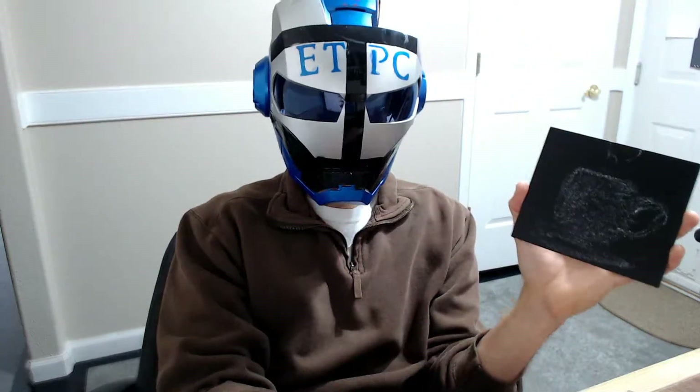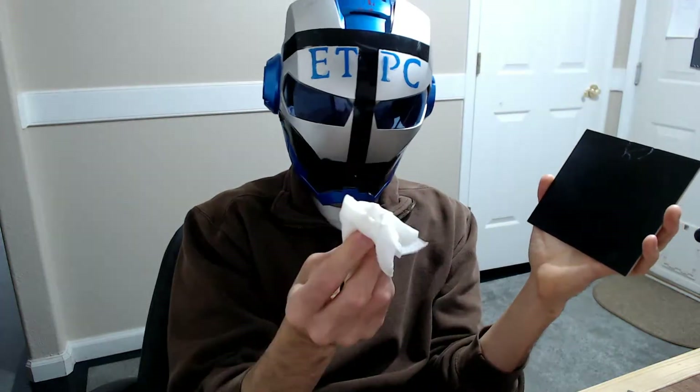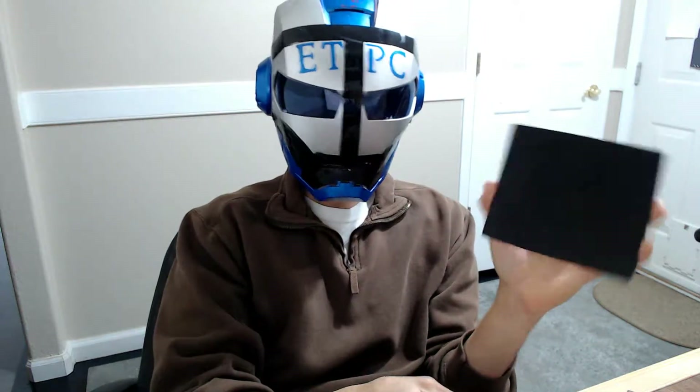Let's see if we can just erase this. I'm just using a damp paper towel. It comes off right quite easily.